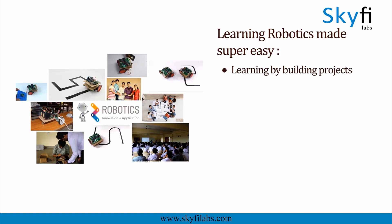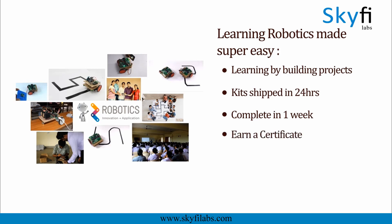With Skyfi Labs, it is now super easy to learn and build robots right at your home. The kit will be shipped to you within 24 hours. You and your kid can finish the project together within a week from anywhere on Earth and earn a certificate. With Skyfi Labs, your kids will not just build projects, but also learn the concepts.